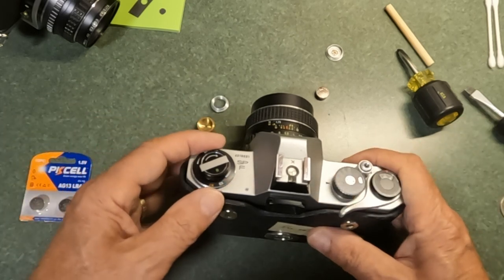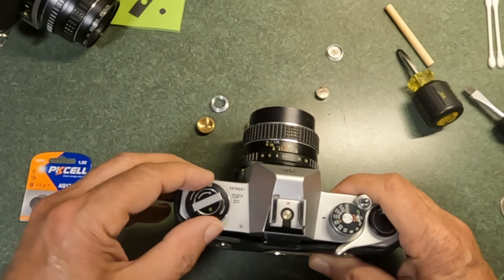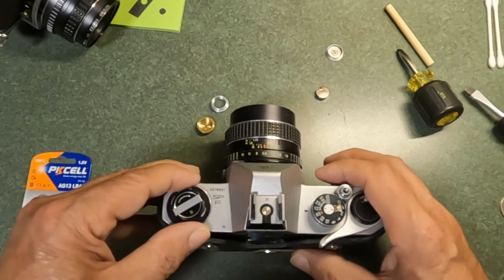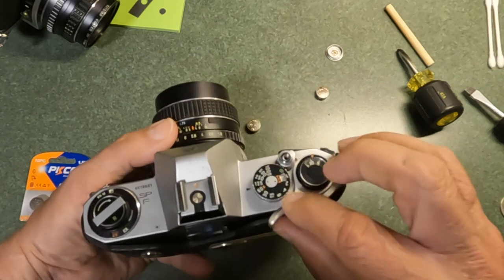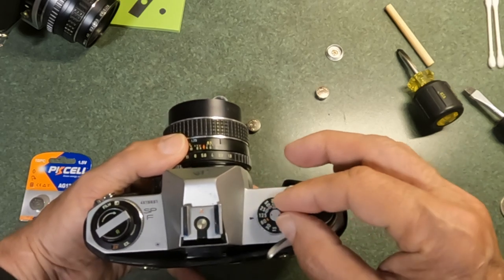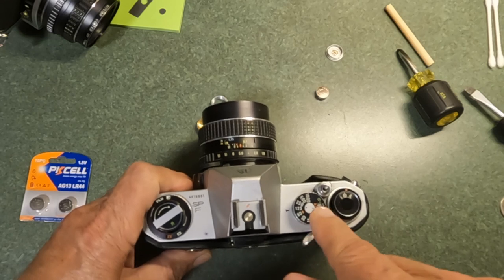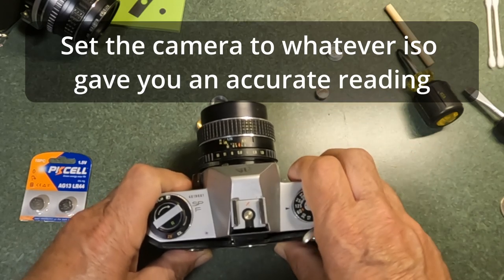There are a couple of options for that. You could take your camera outside and use another camera with a good meter — or follow the Sunny 16 rule. By changing the ISO setting, you can compensate: say you're putting in 400 ISO film, try changing the ISO dial to 450, 500, or 350, 300 until the meter reads the same as the good camera. Then make a note: any time you put in 400 ISO film, set the camera's ISO to 350 to compensate. That's one option.